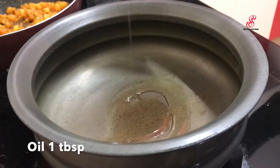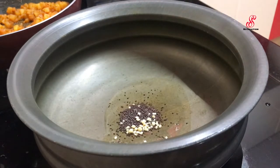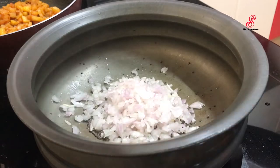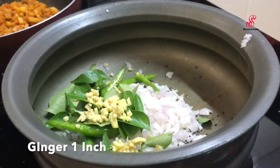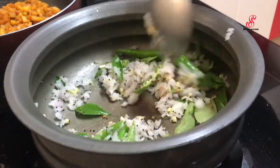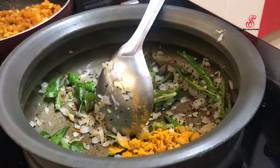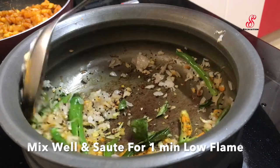First, add 1 tablespoon of pasta. Add 1 teaspoon of pasta and pink pepper. Add 1 shaded chunk of pasta and mix 1 teaspoon.